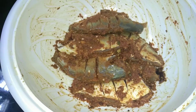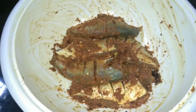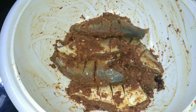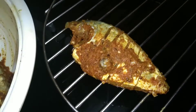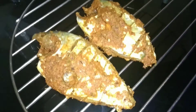We have to make a marinade. We have to make a grill. We have to set the grill.